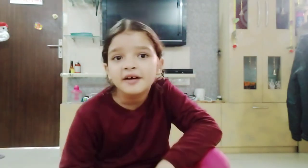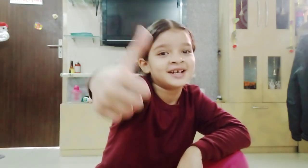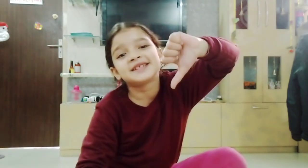Now let's have a 50-rep challenge of Aramandri. Thumbs up or thumbs down — comment me.